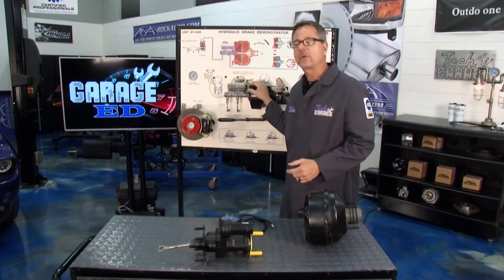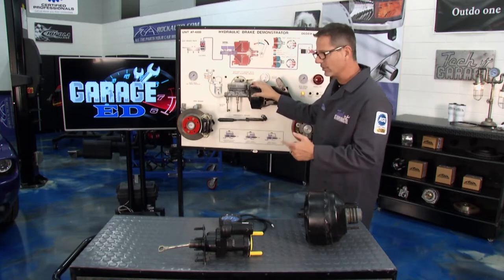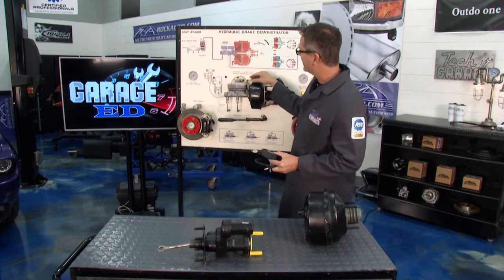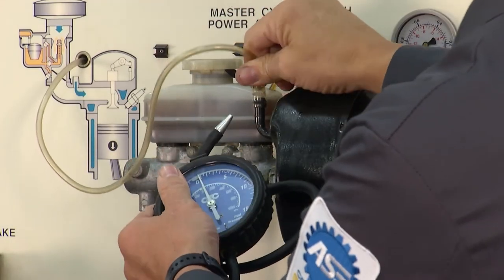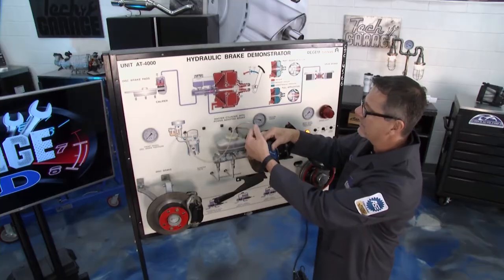The brake booster needs vacuum. One of the first checks you can do is check vacuum to your brake booster — it's really easy. Find your brake booster on your vehicle, find the vacuum source coming to the booster — that's the one you want to check. I'll unplug it and put it on a vacuum gauge, same thing you would do on your vehicle.